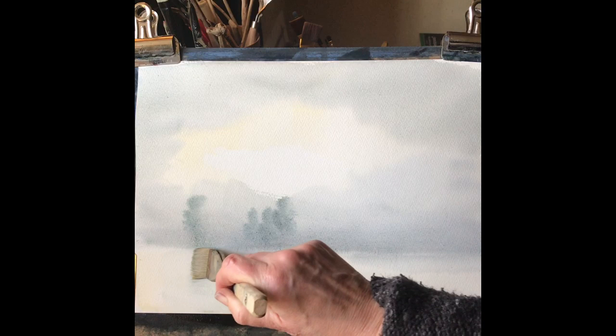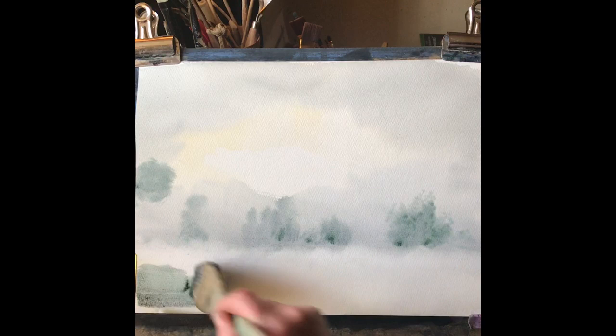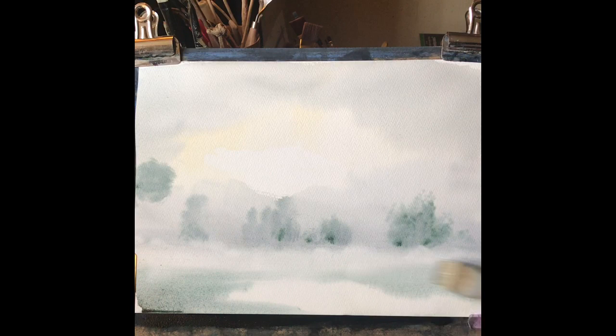If your mixture runs down, just take a clean damp brush and mop up any spills or drips. Now I'm going to start to introduce a bit more colour into the foreground, using the hake. You have to be fairly brave with sweeps of light colour, and then later with sweeps of pretty dark colour, just to try and introduce some dry brush content and some ground for the trees to sit on.